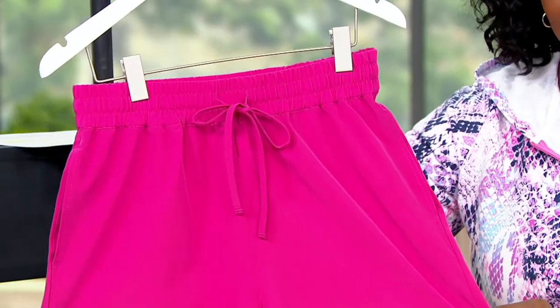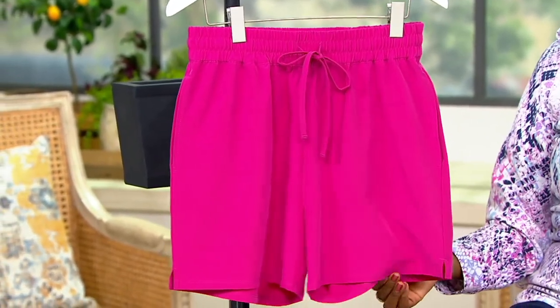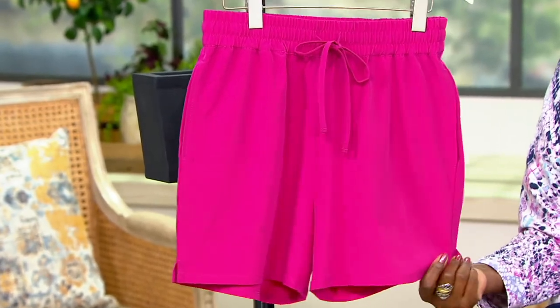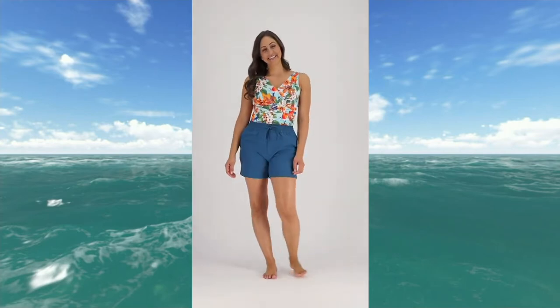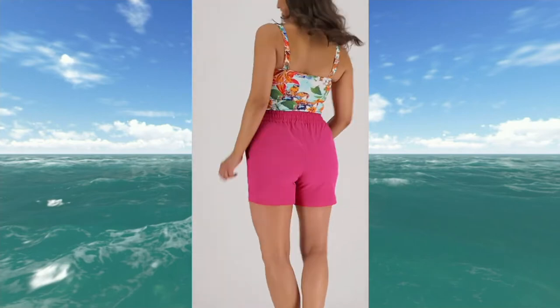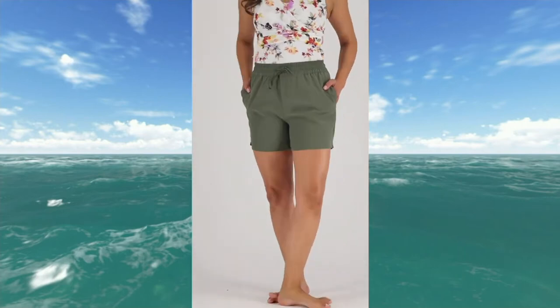You could pull these on over a brief for that tankini moment when you want to change it up. You could wear these to be active — gym, yoga, walking around the block, barbecuing in the backyard, or at the pool. There are so many reasons to have a short made of swimwear fabric that's super quick drying, lightweight, comfortable, and not see-through.